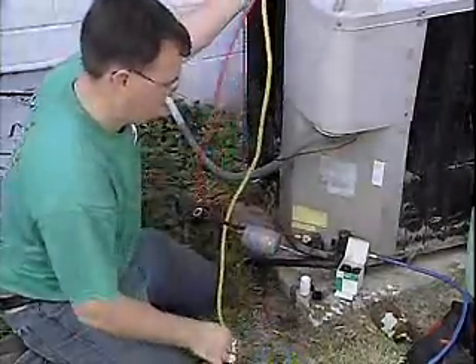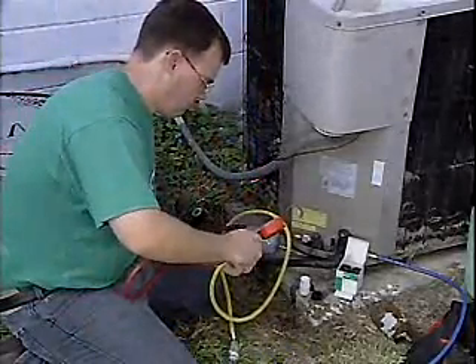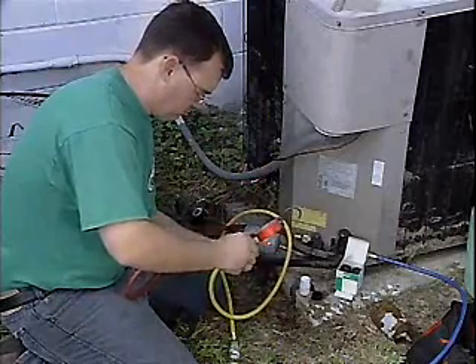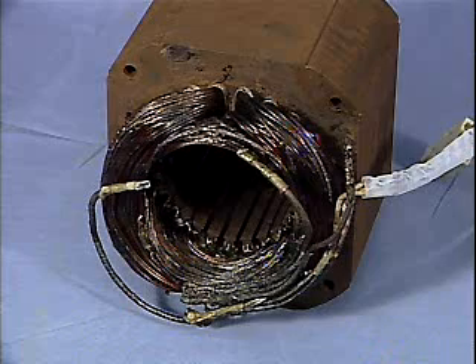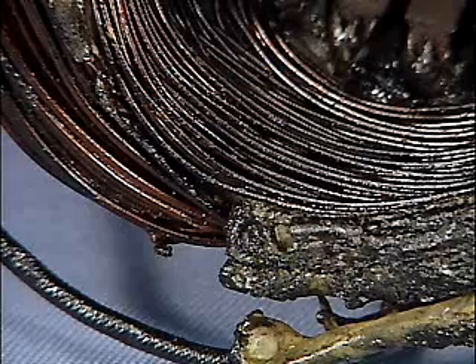Filter dryers do an excellent job of removing any acid that reaches them. The problem is that acid is typically trapped in the oil and hard surfaces and never reaches the filter dryer before a burnout occurs. A compressor burnout occurs when acid trapped in the oil etches the lacquer insulation off the motor windings, resulting in an electrical short in the windings. The burnout generates significant quantities of additional acid.